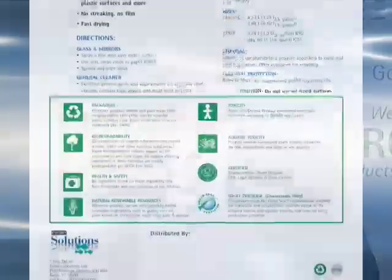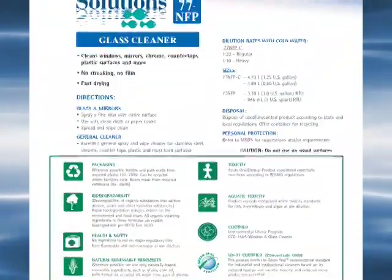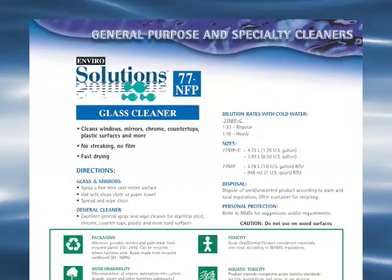This segment we're going to be talking about ES77NFP, one of the most amazing glass cleaners ever made available from Enviro Solutions. It's part of our general cleaner category. What makes it unique? Well, first off, it's totally green — certified green by Ecologo, certified green by Green Seal. Obviously that's important for a green program.